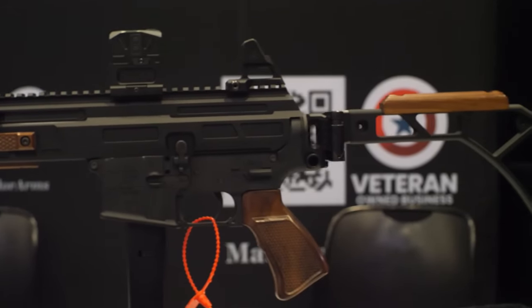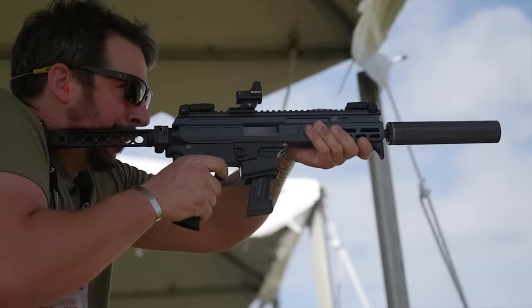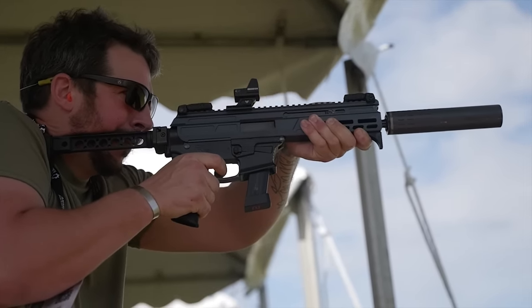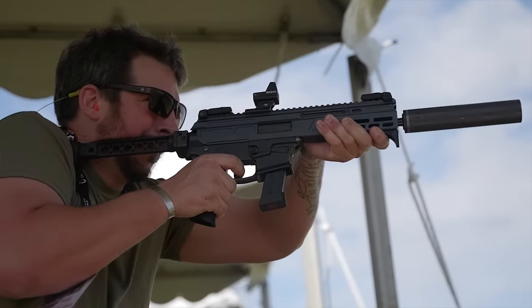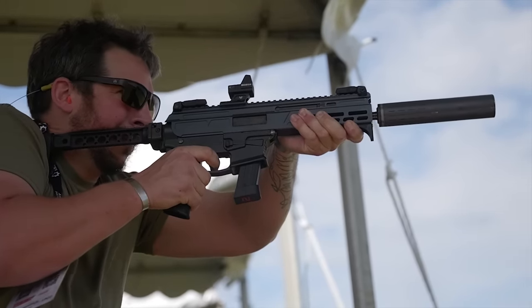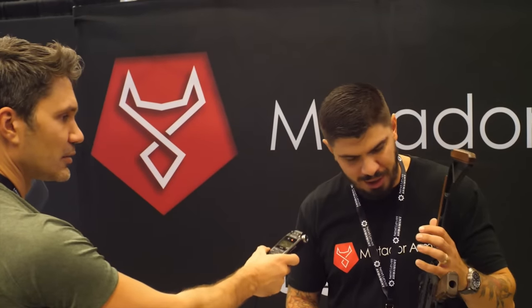$550 and bufferless means I can use a folding stock — because normally the buffer is contained in the stock tube on an AR, that's why they look like this. This one has a Colt mag setup. This is my personal build, and we're going to be shooting it on Sunday. I like wood stocks, so I just deck it out like that.